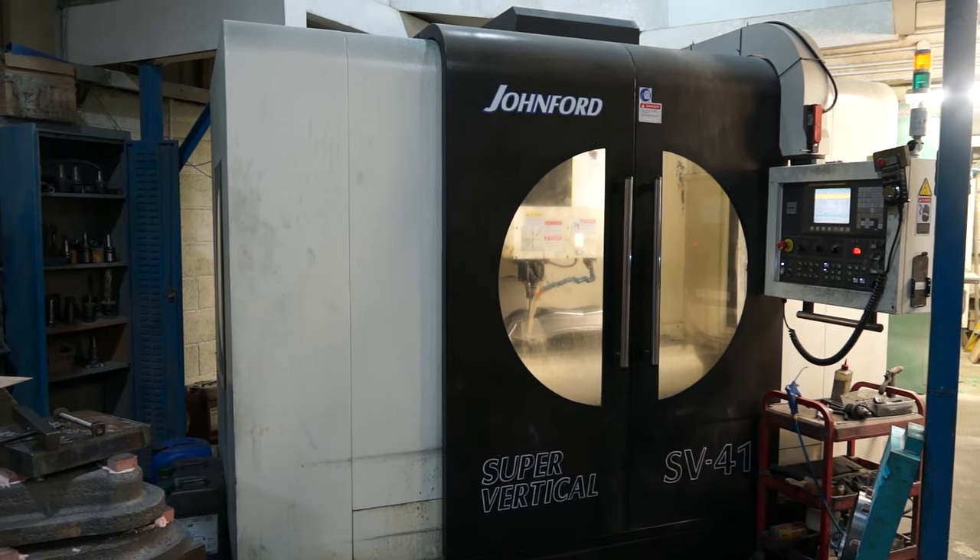Keith, I'm interested to find out today why you purchased the Johnford Machining Centre. Because it's a good solid machine — that's the main answer. It's a rigid machine and it does a lot of applications.